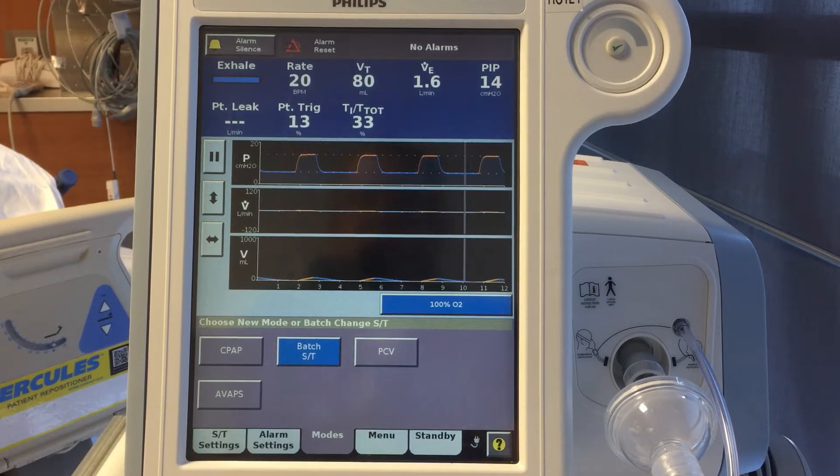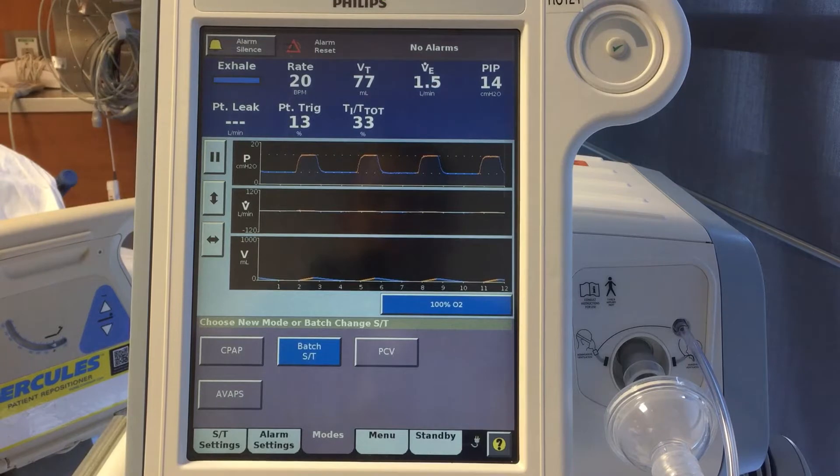CPAP is just one level of pressure — continuous positive airway pressure. It holds one baseline pressure, and the patient can breathe in and out as they wish; all spontaneous breathing. But even after they exhale there is a baseline pressure held in there. What we get out of that is splinting airways open for obstructive sleep apnea or floppy airways, and preventing premature airway closure in COPD. We do get a little oxygenation out of it as well. That's the advantage of CPAP — but again, that's one level of pressure.